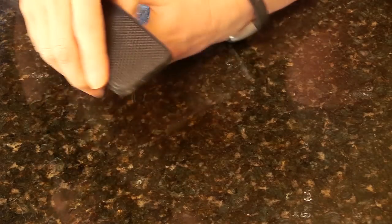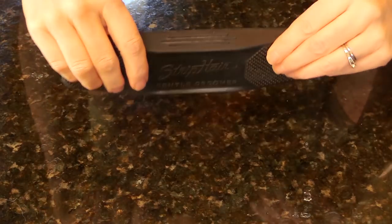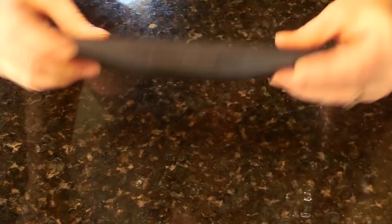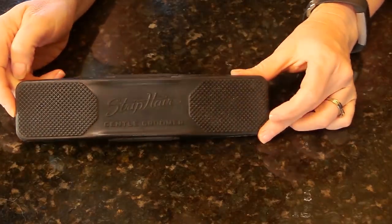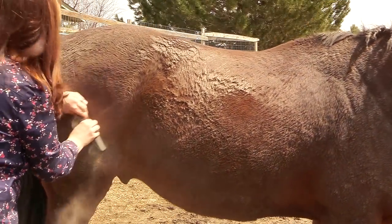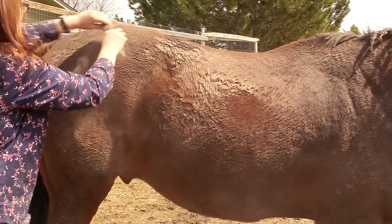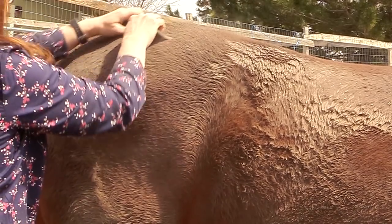You can use it in a circular pattern, you can use it back and forth, and my favorite thing is to use it to get rid of mud. This is a tool that Ethan actually likes, and as you can see, he is really dirty and muddy and shedding.